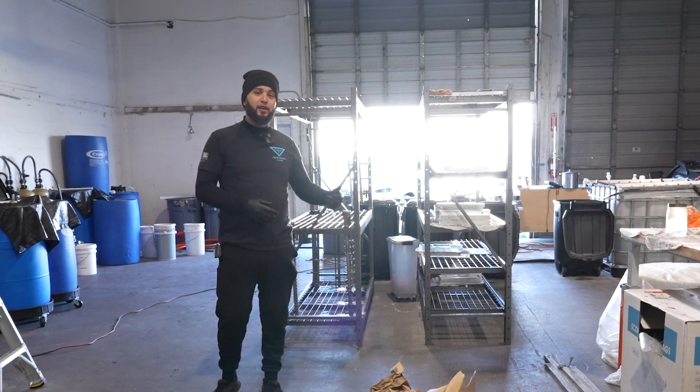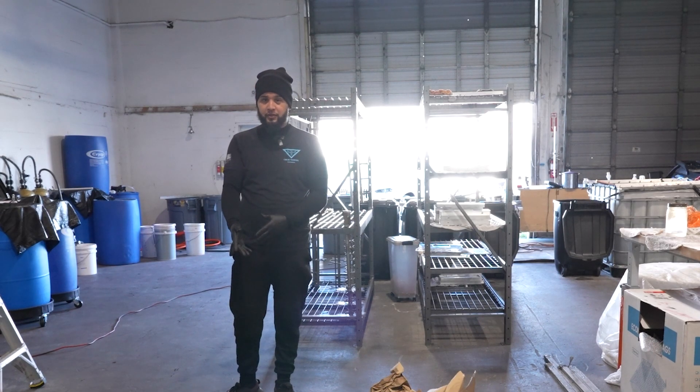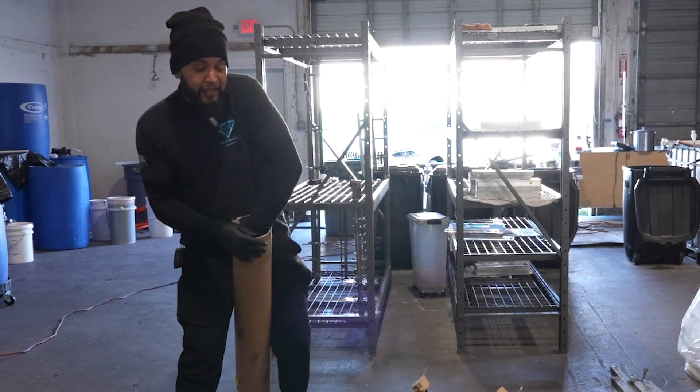While we were recording, FedEx just decided to drop off the rest of the material. I don't know why UPS brought the first one and then FedEx brought the other two, but that's fine. Let's check this out. FedEx is better than UPS.